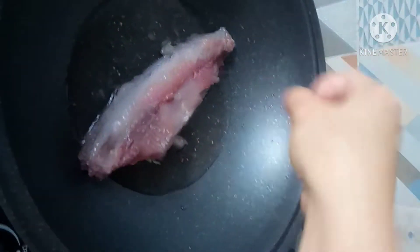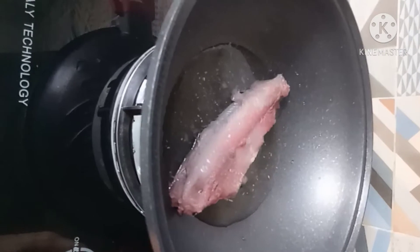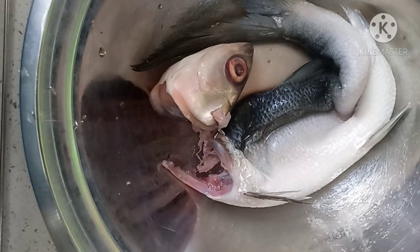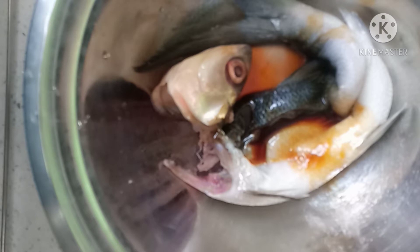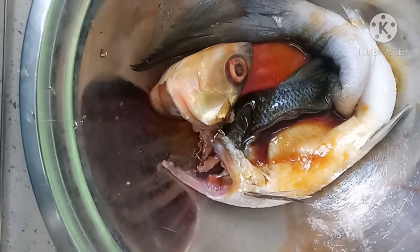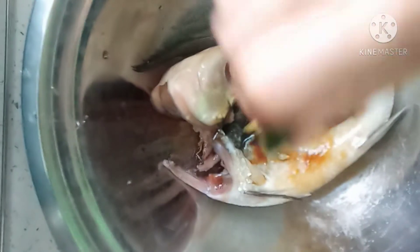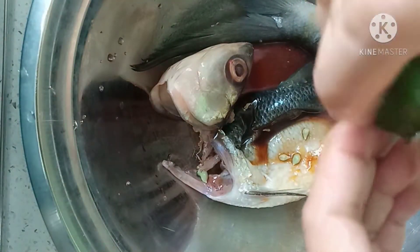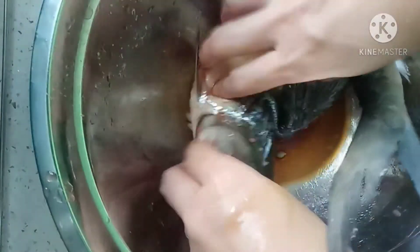Lagyan po natin ng konting asin. I-marinate po natin yung balat ng bangus ng 2 tablespoons of soy sauce at 1 tablespoon of calamansi juice. Ibabad po natin ito habang inihanda natin yung mga sangkap ng palaman ng ating bangus.